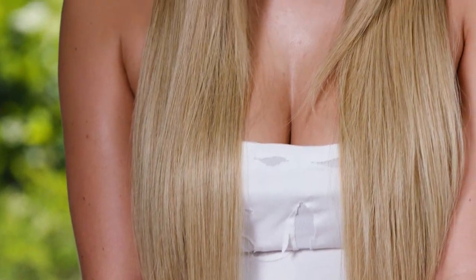Hey guys, it's Chris Appleton. I'm going to show you how to get this sleek and straight hairstyle in a few simple steps. Honestly, we're going to take all of the hard work out of it and I'm going to get the tools to do all the work.